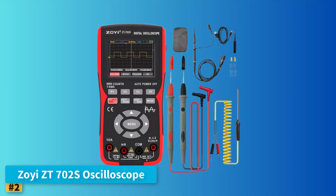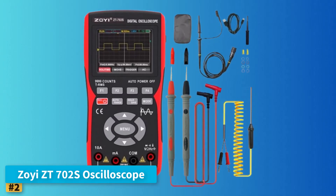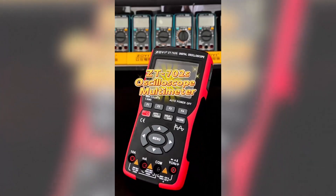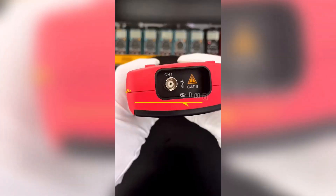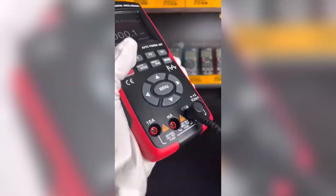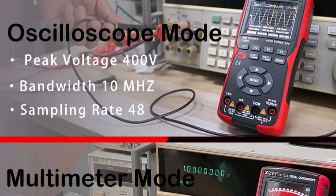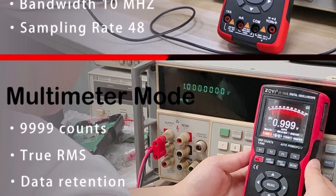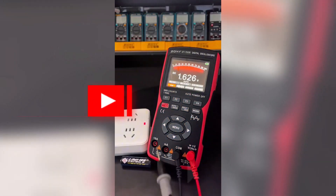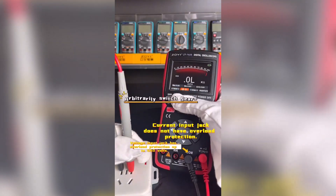Number 2: Zoe ZT702S Oscilloscope. The Zoe ZT702S is an excellent multi-function tool for beginners seeking more than just basic signal reading. Featuring a crisp 2.8-inch IPS full-view color screen, this device functions as both an oscilloscope and a digital multimeter, and offers multiple trigger functions including auto, normal, and single, with a vertical sensitivity range from 200 millivolts per div to 10 volts per div. Its wide horizontal scan range of 50 nanoseconds per div to 20S per div ensures versatility across various electronic projects.